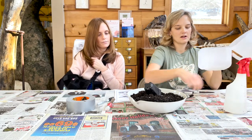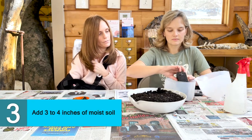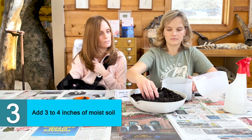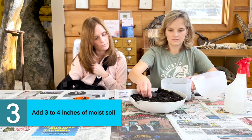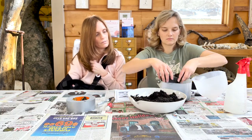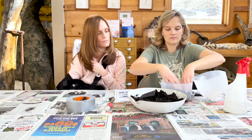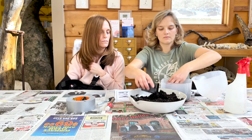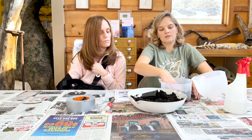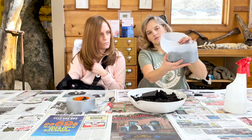Now we're going to add our moistened soil mixture. I'm adding it to the bottom, and then I just impacted it down just a little bit. As you can see, that's three to four inches.